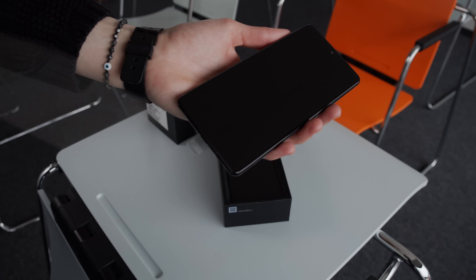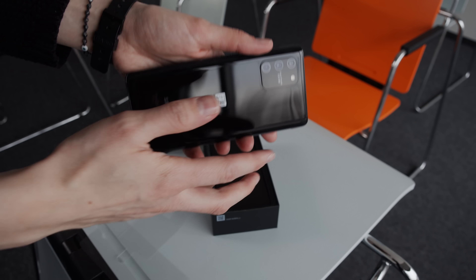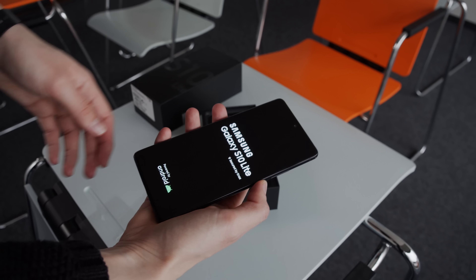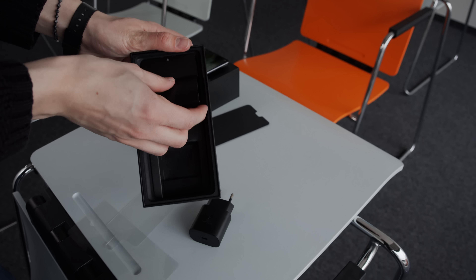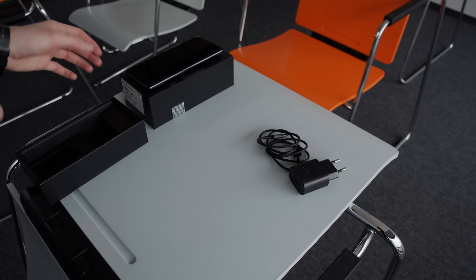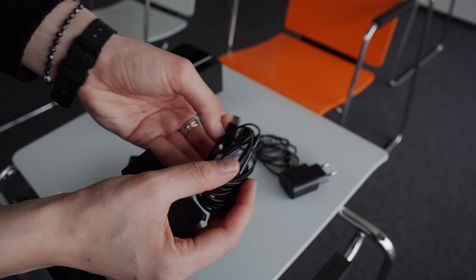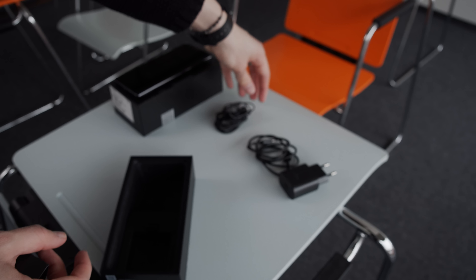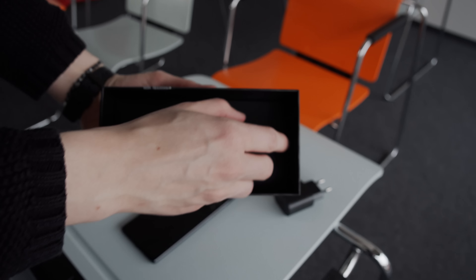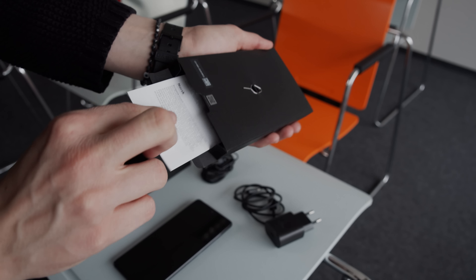The first thing you'll see in the box is the S10 Lite itself. Ours is in prism black and the design is very subtle. Under the phone is a cable and a wall adapter that support 25-watt fast charging. Next to them is a pair of Samsung USB-C headphones — they don't seem particularly high quality but they're useful to have in a pinch. If you turn the top half of the box upside down you'll find another box that holds the SIM ejector tool and some instructions.